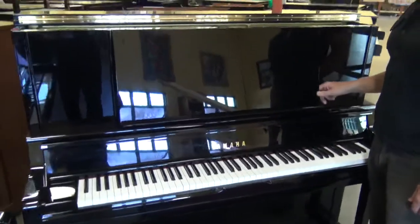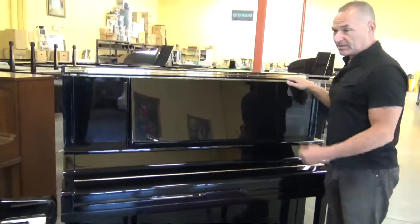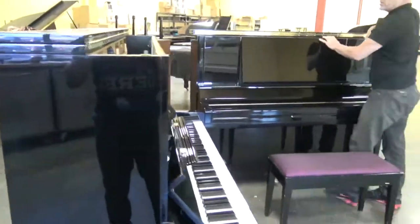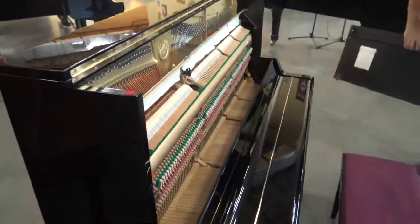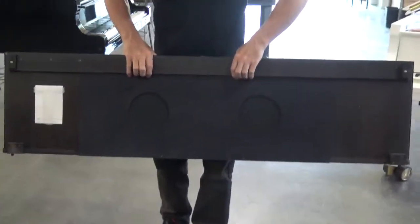Another thing that's nice on the UX30A is that behind here there are sound holes that allow the sound of the music to come out. Because if you notice on the U3, it's just a straight solid front. So if I take this off, you'll be able to see right away these two holes, which have a screen, and which allow the sound to come out.